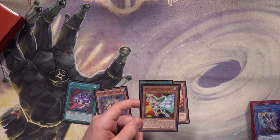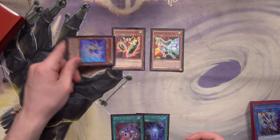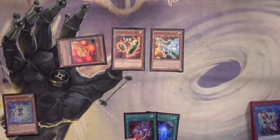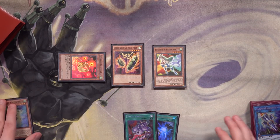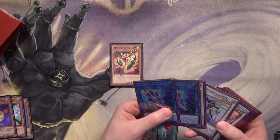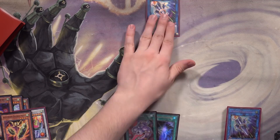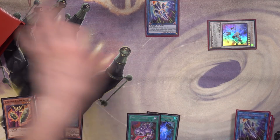We start with Horse Stilts — on its normal summon we special summon Double Yo-Yo, then special summon Take Tomborg, tribute it off to get the level one Red-Eyed Dice. I'm starting to experiment more with the Cosmic Blazar combo. We synchro into Speedroid Hugoita, then link Hugoita and Double Yo-Yo into Rubber Band Shooter. Our Pot of Avarice is already live. Now we use Rubber Band Shooter to banish a level seven — Clear Wing always gets banished off it.